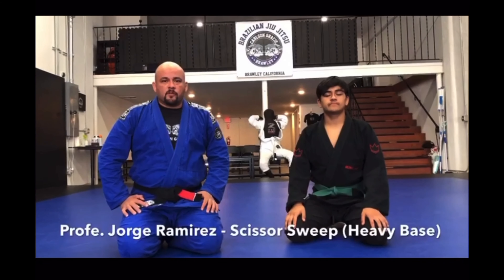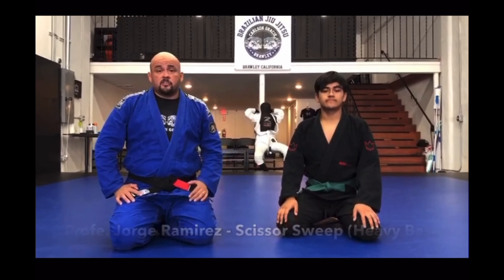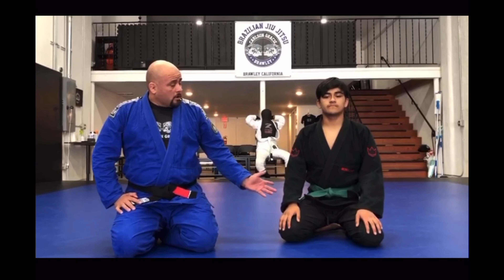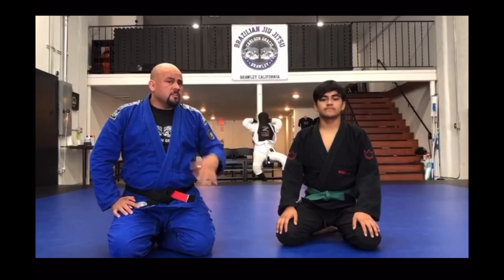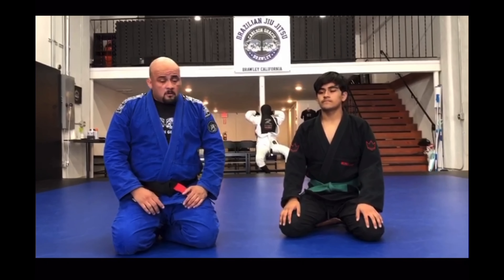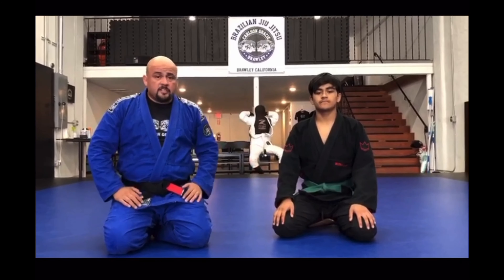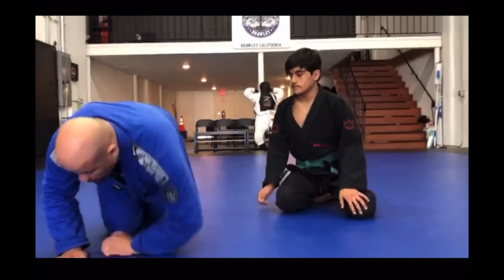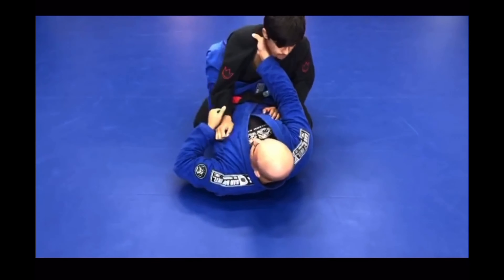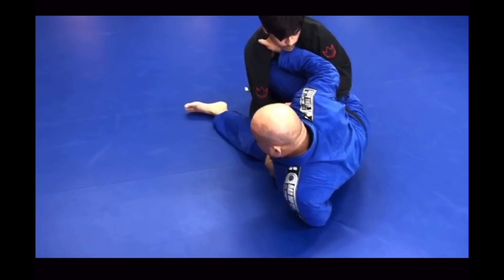Professor George Ramirez here at Carlson Gracie Brawley. In the previous video, we covered a scissor sweep from the closed guard — a very basic move. We're going to cover it one more time so you can see what we're talking about. In that scenario, our opponent was easy to sweep from a basic position inside of the guard. So here we have the basic scissor sweep, and we go to sweep.